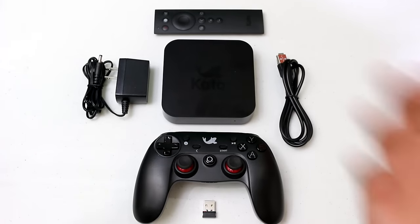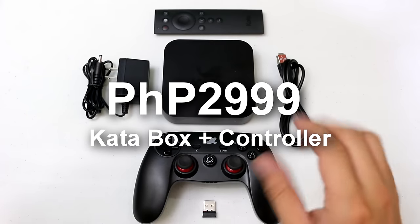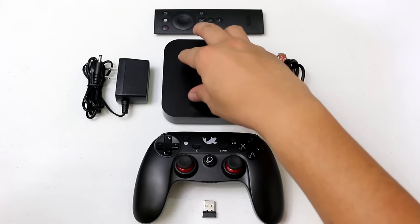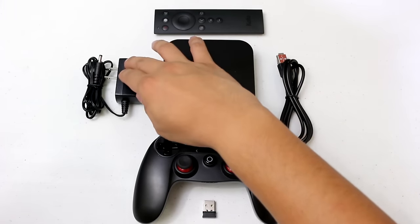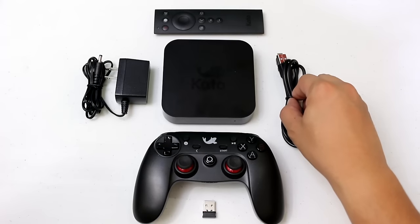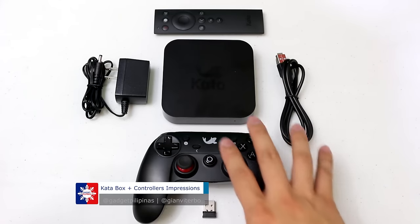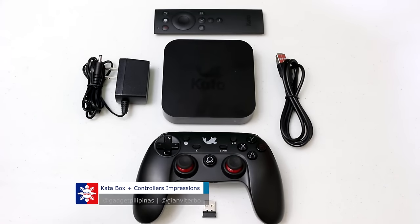The Kato Box is actually retailing for P2999. It includes the following: of course the Kato Box, the charging unit, the micro USB cable, the remote, and of course this nice looking Kato controller.